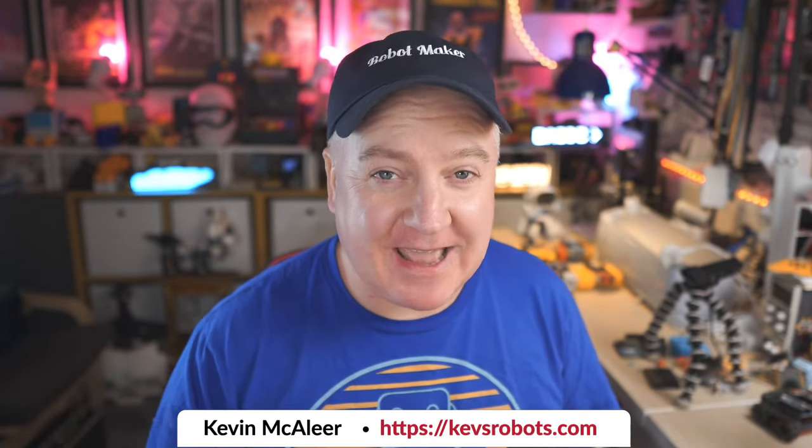Hey robot makers, hope you're having a good day. Do you want to learn about how to use an 8x8 LED display with MicroPython? Then this is the show for you. Let's dive straight in. My name's Kevin. Come with me as we build robots, bring them to life with code and have a whole load of fun along the way.